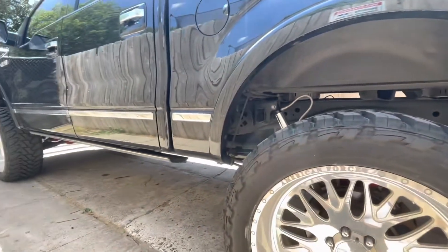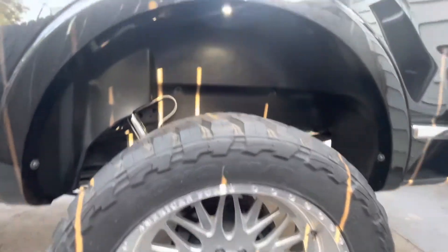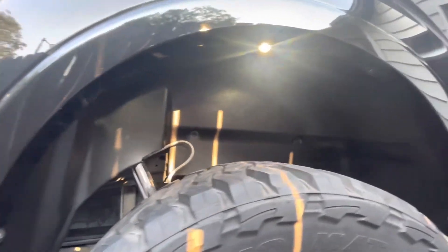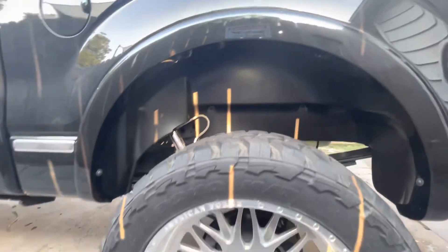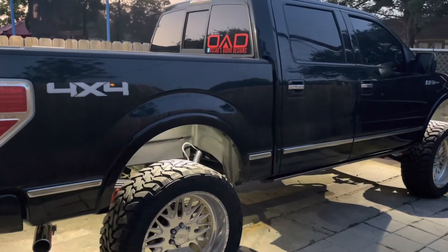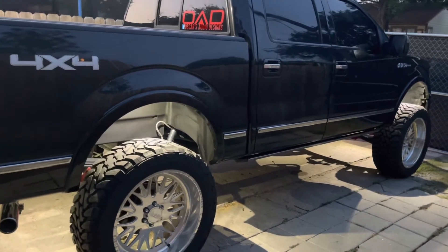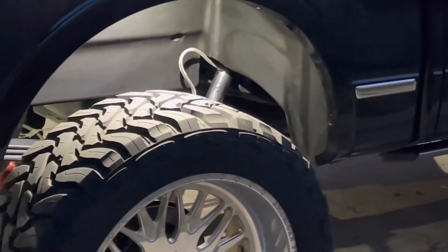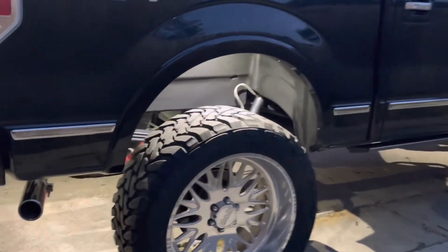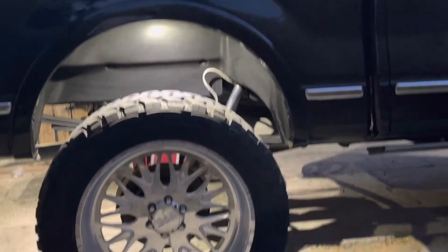I just liked the way it looked and wanted something cleaner, so we bought them off Amazon — the brand is Husky, around $95. Put them on, took about two hours. Had to move the rock lights and everything. The rock lights are Rigid, in case you want to know what kind they are. The mud liners are Husky as well. Here's the other side — it just gives the truck a cleaner appearance instead of seeing all the stuff under the truck and seeing through it.